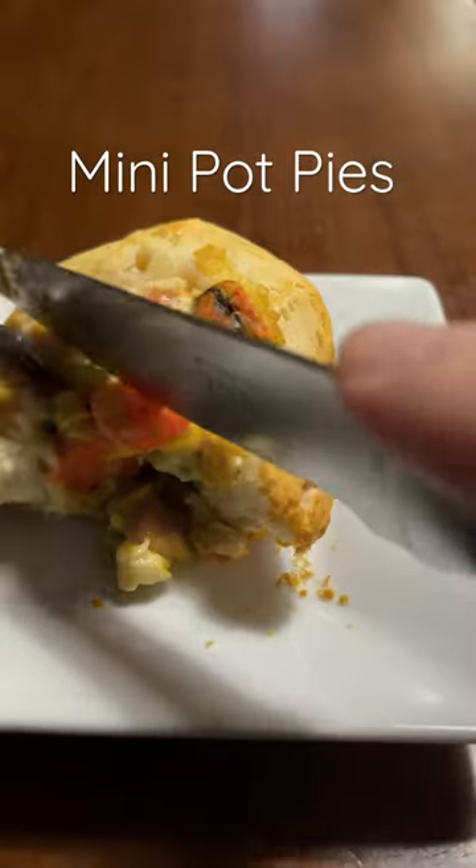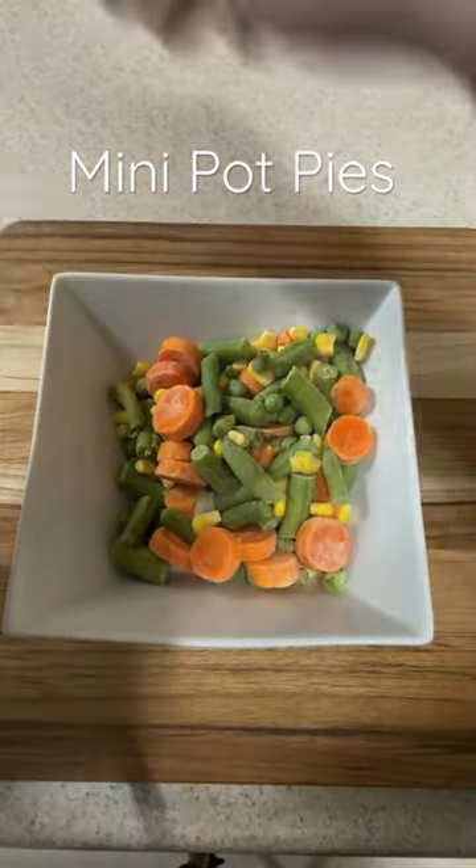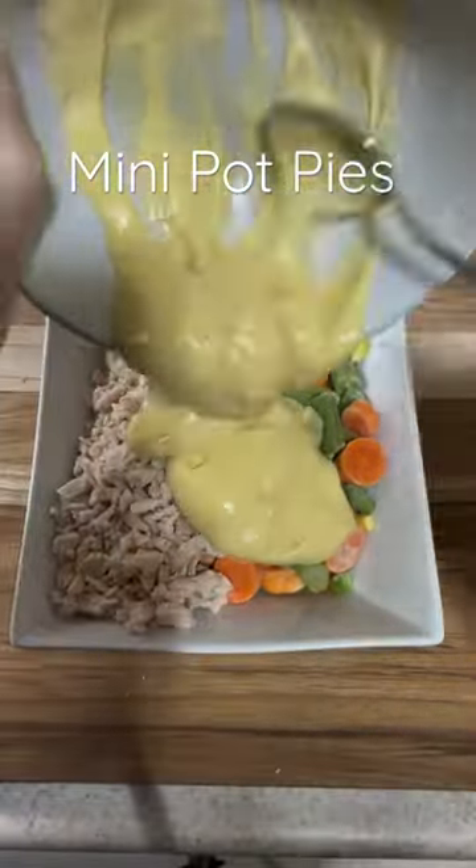This is bite-sized. I love a good pot pie. I love this recipe and it's super easy to make. Just some frozen vegetables, some cooked chicken, and cream of chicken soup.